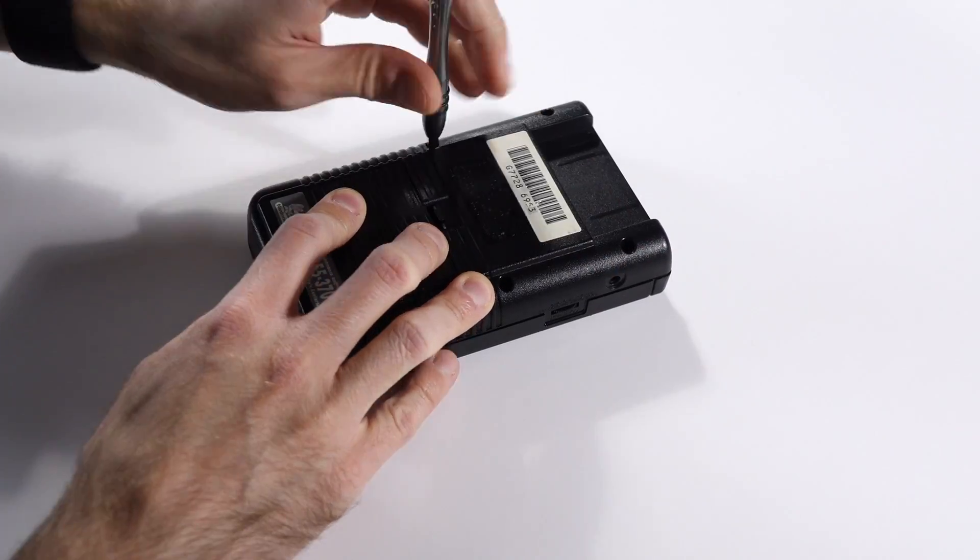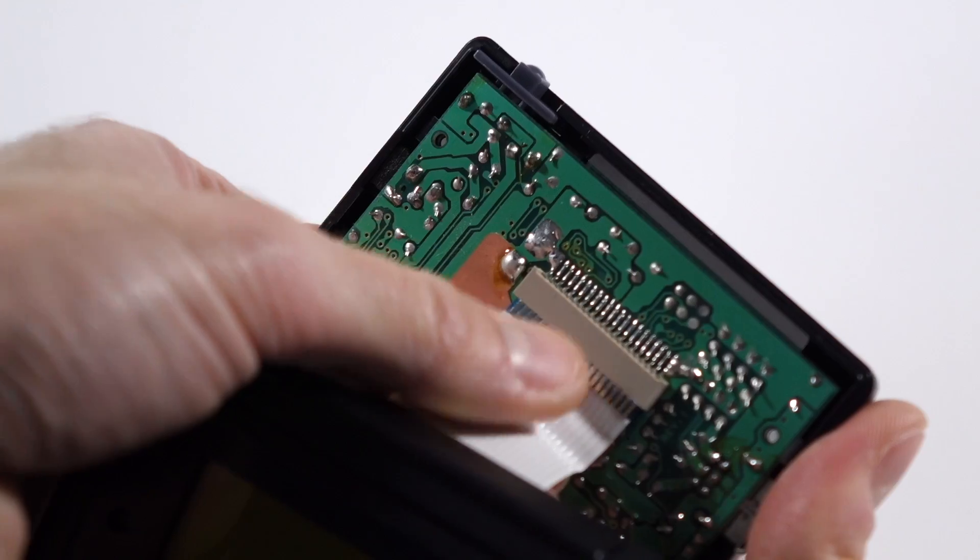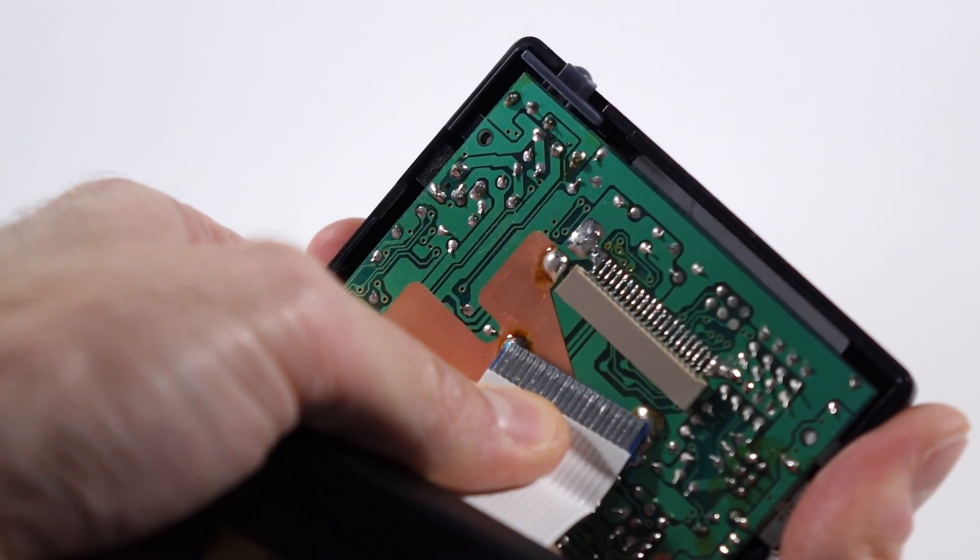Let's start by installing the backlight module. The original Game Boy is held together by six tri-wing screws, then a ribbon cable connects the two halves. It's just friction fit, so gently pull it out. Set the back half of the console aside for now — we'll come back to it later.